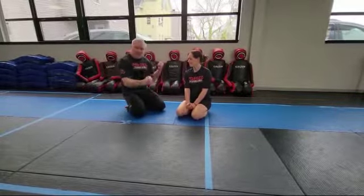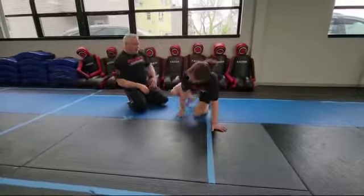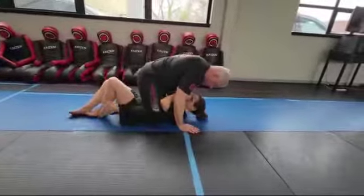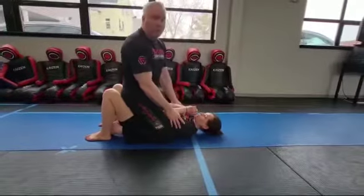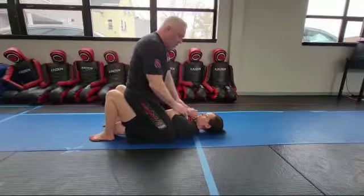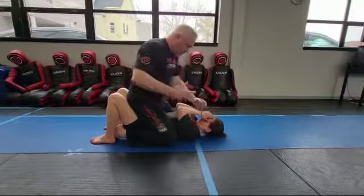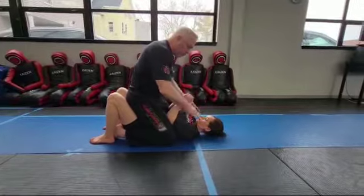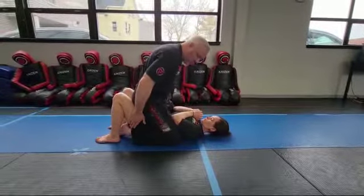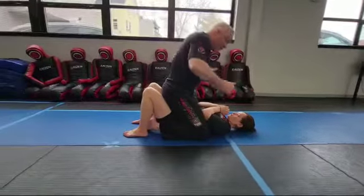What I want to make sure is that they can't punch me. If I ended up in this position, there are a lot of things that went wrong — she should have probably tried to prevent me from getting here in the first place. We could be adding strikes, but that's a whole different subject. Today we're just dealing with the choke.